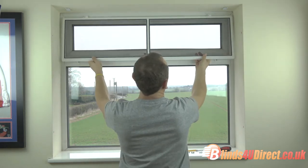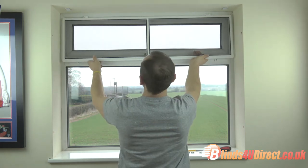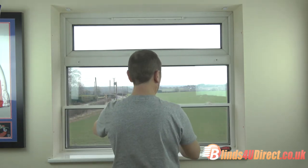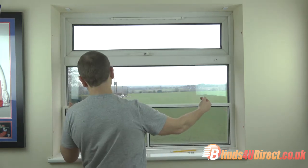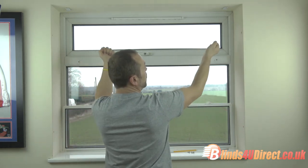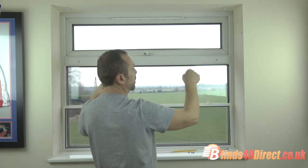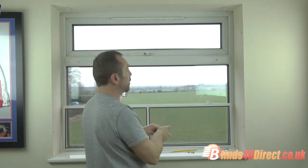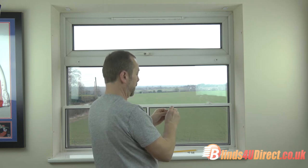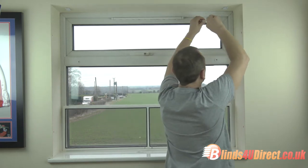Somebody's already fitted this so there are a couple of sets of holes, giving us a bit of choice. When fitting, make sure the brackets are facing the same direction so that if you want to take the fly screen off, you can push it to one side and take it off the brackets. If the brackets face the opposite direction, you cannot get it off. Fix the self-tappers into the holes you've drilled.